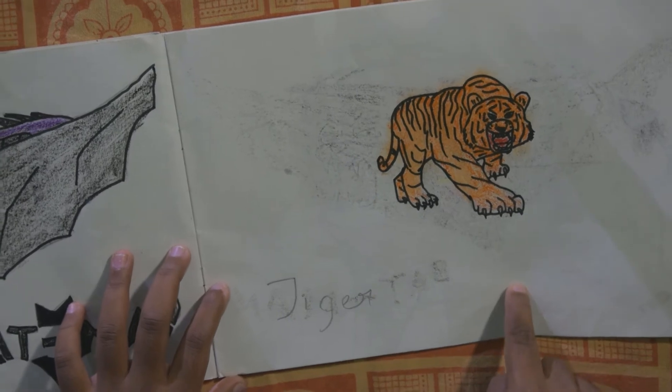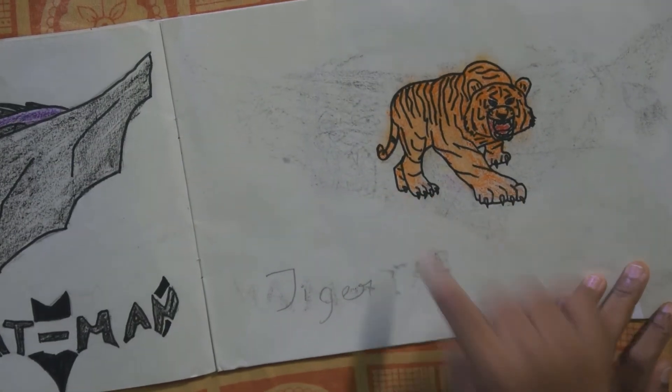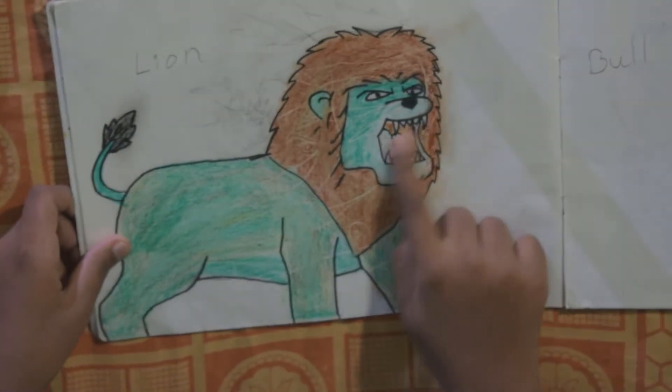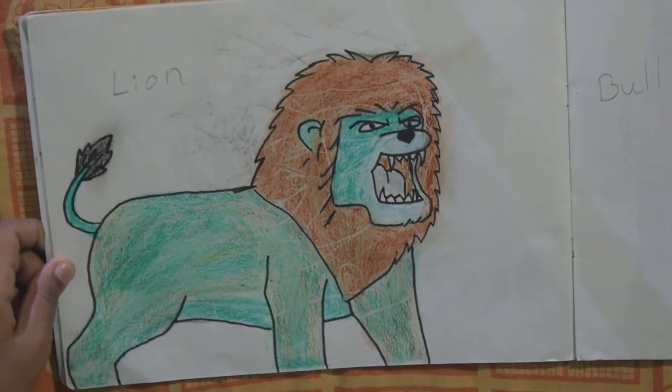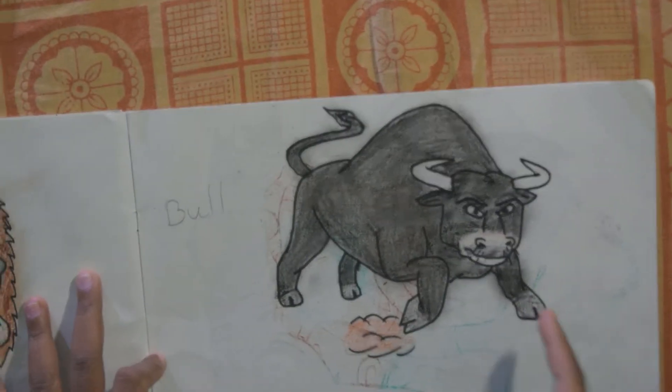And this is the tiger — he has sharp nails and sharp teeth. And this is the lion, who also has sharp teeth. And this is the bull — this one is very angry, guys.